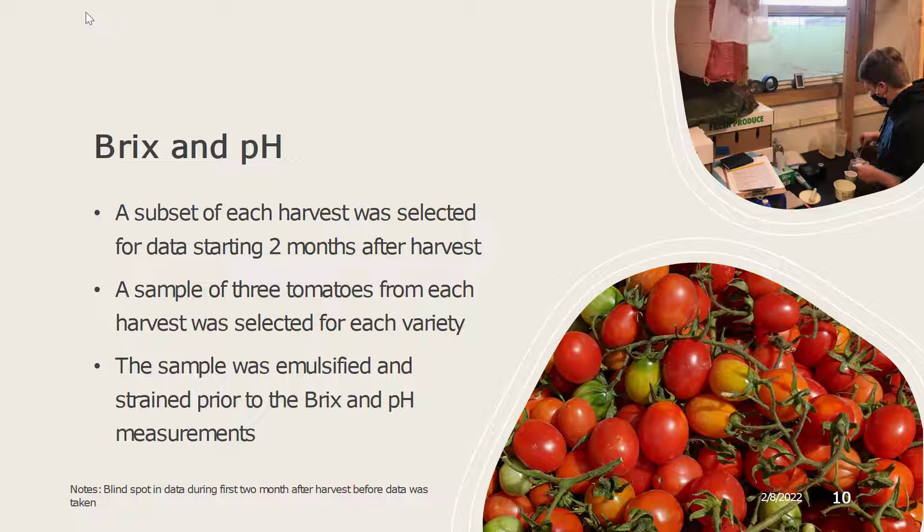During storage we took Brix and pH data, and a subset of each harvest was selected to do this. Starting two months after harvest, the data started being collected, while the harvests were from various different time periods during the season. A sample of three tomatoes from each harvest was selected for each variety. These were emulsified and then strained and used to take Brix and pH measurements. It should be noted that during our Brix and pH data collection there was a blind spot during the first two months after harvest where we were not able to take this type of data — we were only able to gather the yield data during that time.